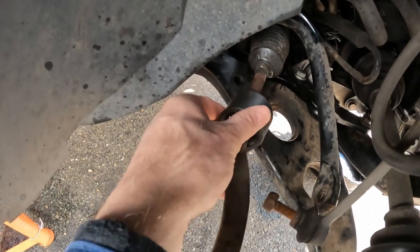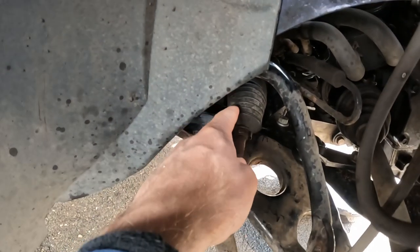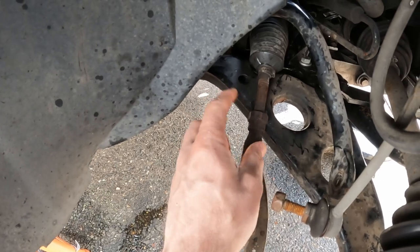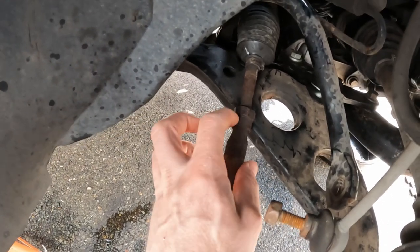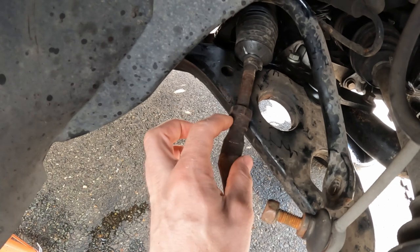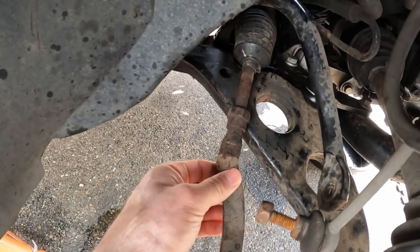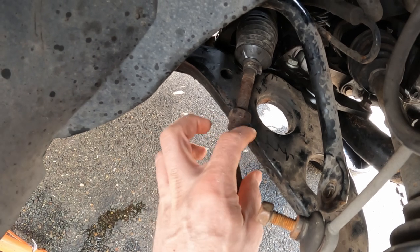The only problem for me is that this tool doesn't quite make it over the protective boot, and I do want to save that. I actually need to crack this lock nut off because this is two pieces — that's a lock nut and then there's this kind of locking collet that goes over the outer tie rod. I need this piece.